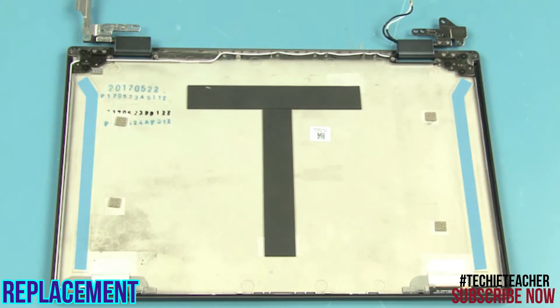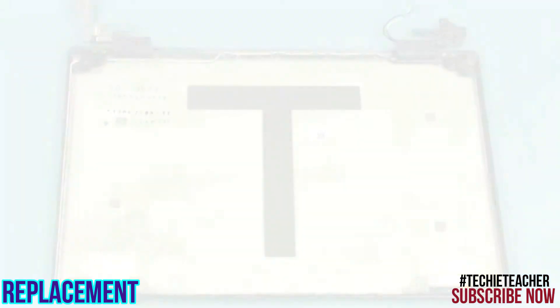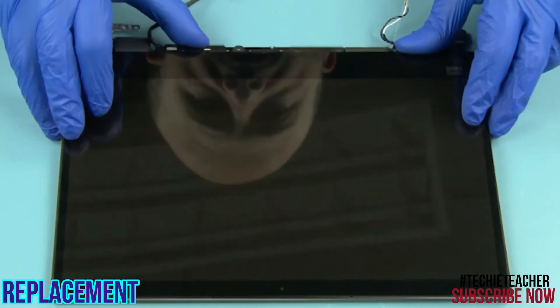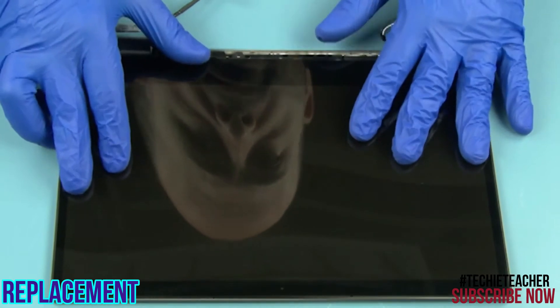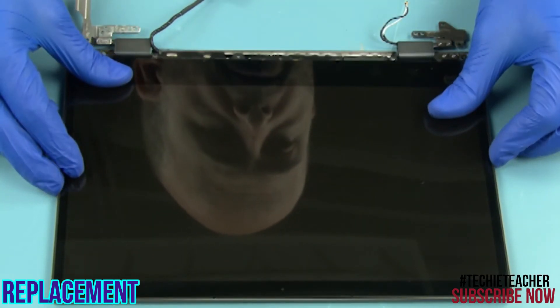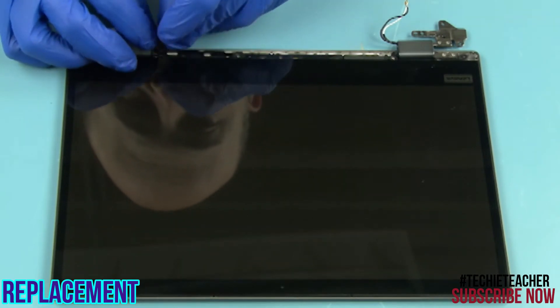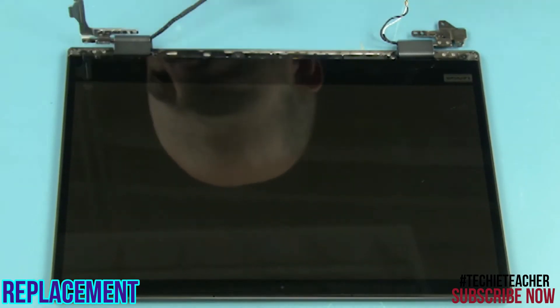Attach the two pieces of tape in the marked position. Engage the top edge of the LCD unit into the cover. Press all around to tape the LCD unit to the cover. Insert the EDP cable into the hinge and install the rubber cover.